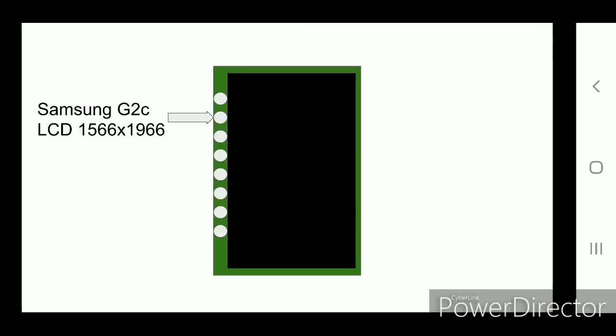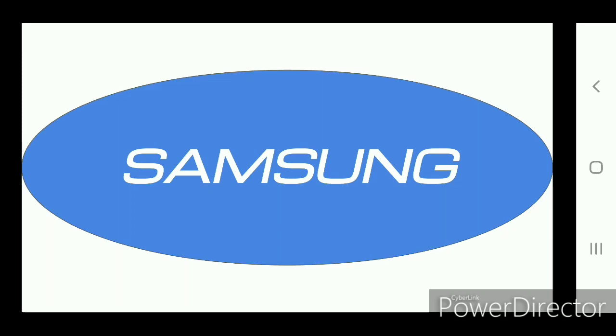It's LCD screened — a Samsung G2C LCD — with a resolution of 1566x1966. So for Samsung, it is a smashing success.